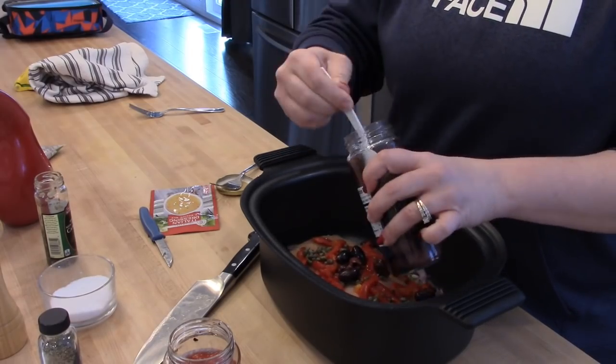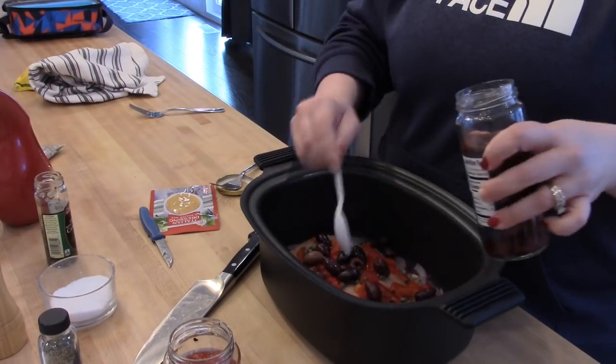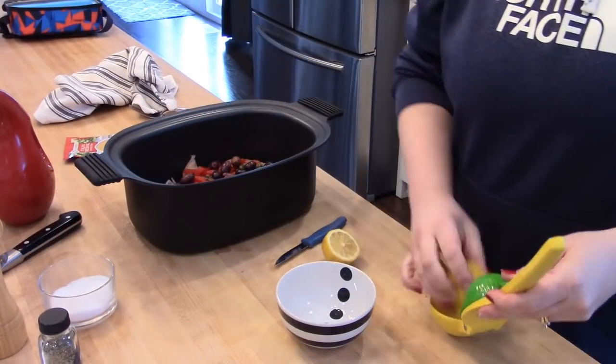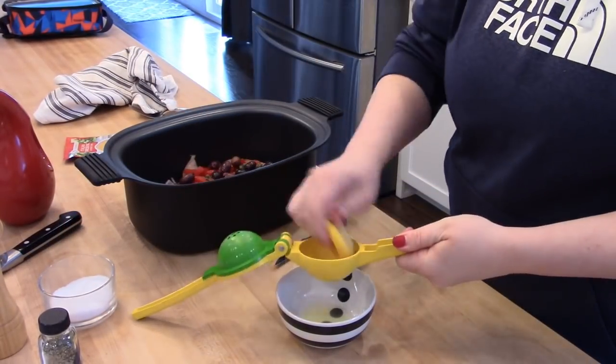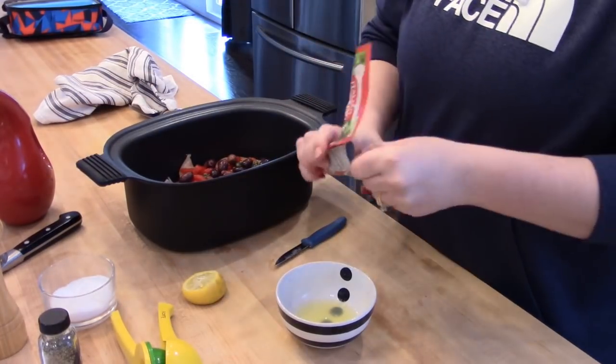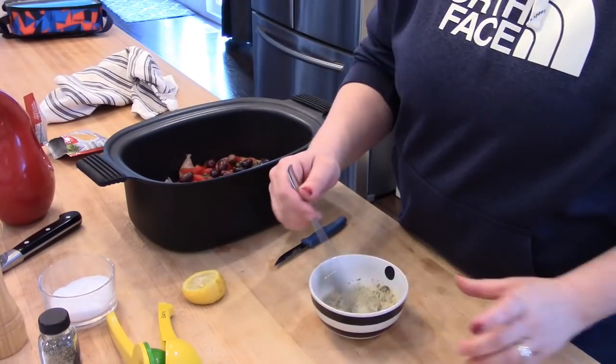I'm using the Fresh Jacks Greek seasoning which I've been loving for chicken and hummus — I'll link it down below and I also have a discount code for their site if you're interested. The next thing that you'll do is make the dressing sauce that goes on top of the chicken.